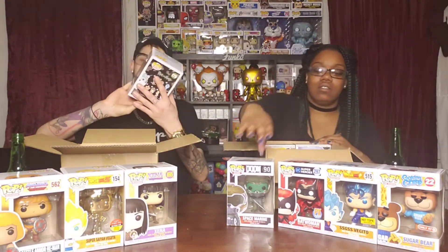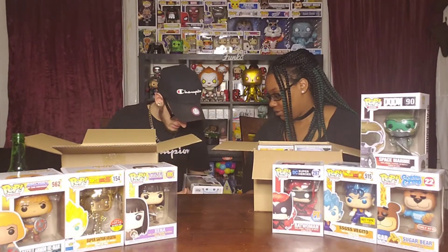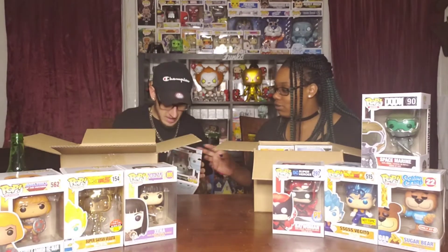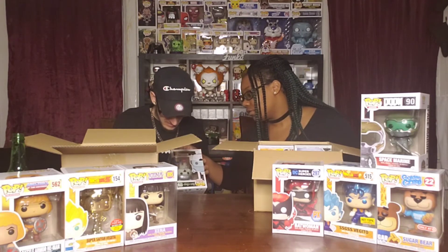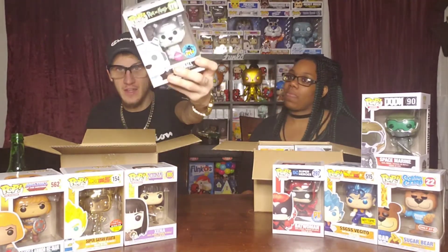I've got Snowball from Rick and Morty and he's flocked! That's pretty cool. It's a Comic-Con LA exclusive. These are still at Hot Topics to this day — this came out in 2017. You can still go to Hot Topics and find these, they're still there. I've never seen one — that's really cool.